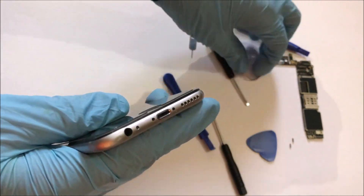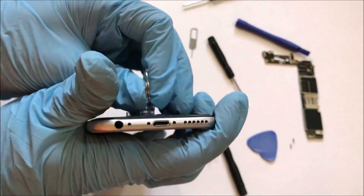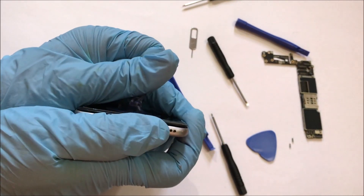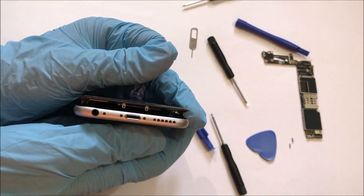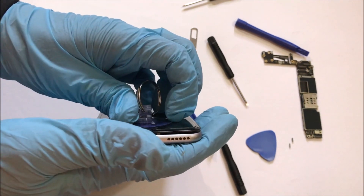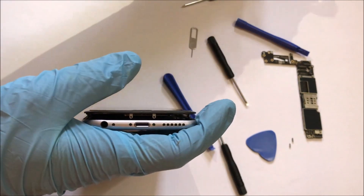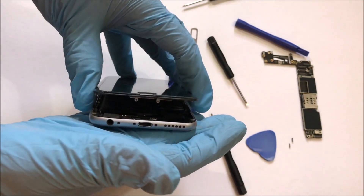Now we'll be using the suction cup to remove the screen from the device casing. Carefully press the suction cup on the screen, now pull it out very slowly. Be very careful while doing it, or the screen will get damaged. Now remove the suction cup. Do not open the screen completely — open it as shown in the video.